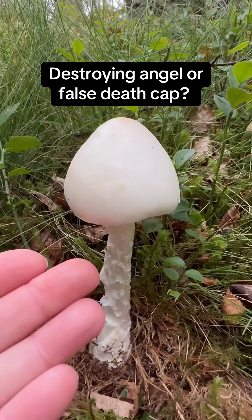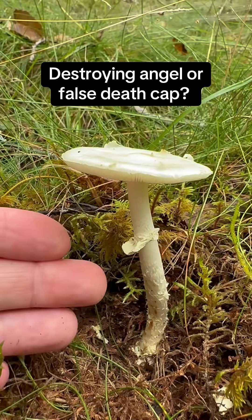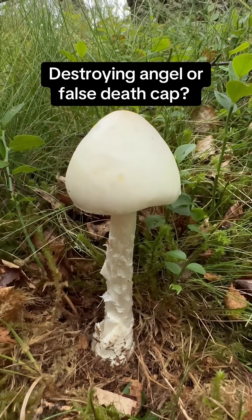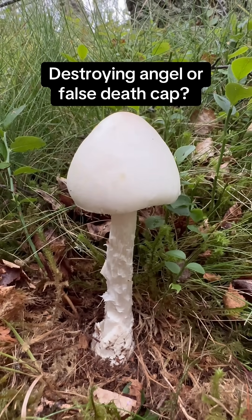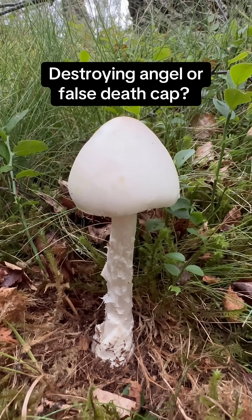How to tell the difference between the destroying angel and the false death cap. Many people struggle to tell the difference between this mushroom, Amanita virosa, the destroying angel, and very pale specimens of the false death cap, which depending on how old the copy you're reading is, could be given the scientific name of Amanita citrina or Amanita mappa.